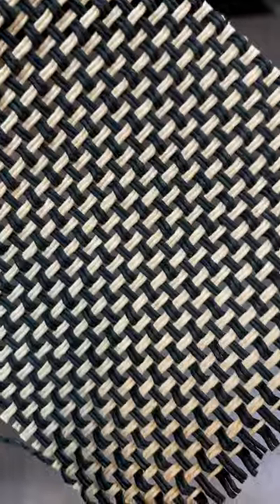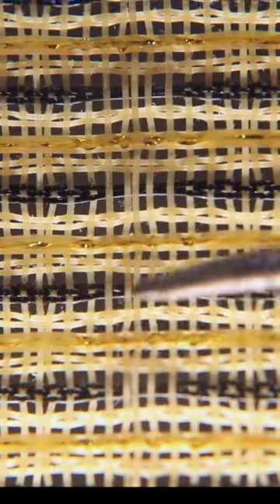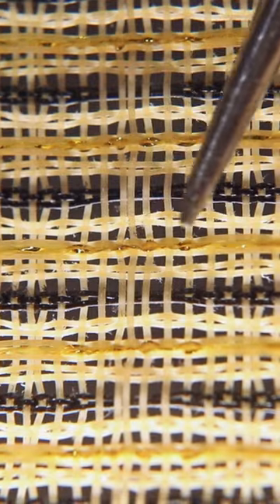Obviously, you can mount your grille cloth any way you like — even at a diagonal — and it won't affect the sound. But to match the way Fender does it, first identify the three colors used in the grille cloth. We'll call these the base color, the dark accent color, and the light accent color.